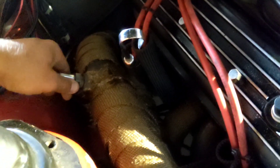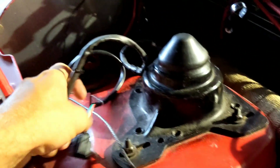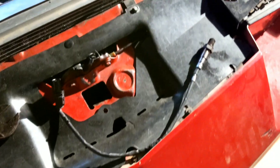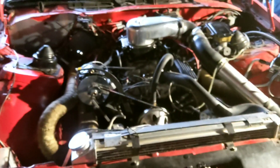Alright, let's get this guy in. Hopefully she plugs right in — should be the same exact pinout. Yep, there we go. Let's tighten her up. Old sensor's out, new sensor's in. Let me tuck this wire so it doesn't catch on fire, and then we'll start it back up and give it a shot.